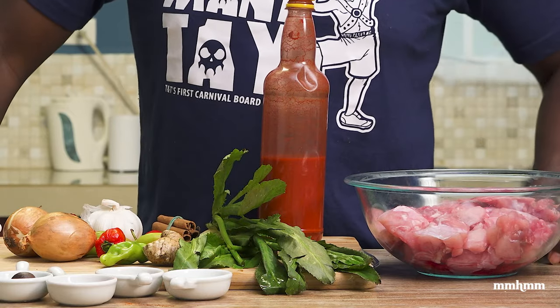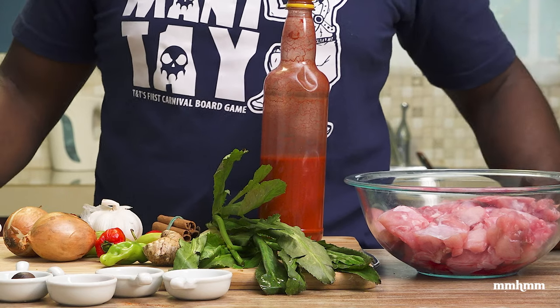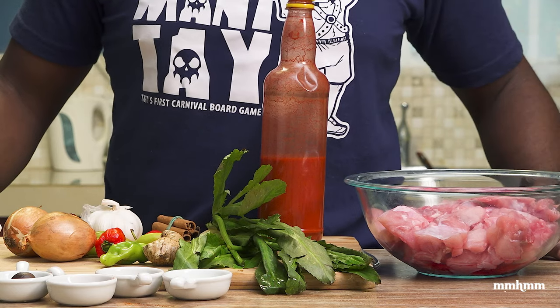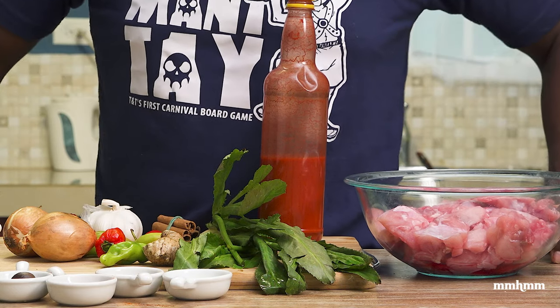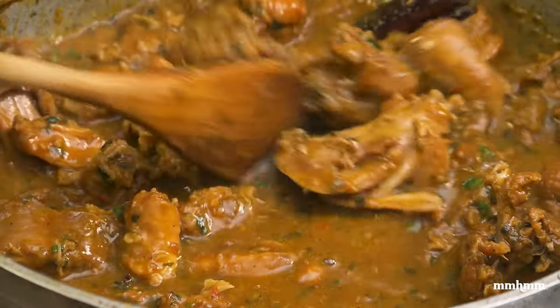Today we're gonna do some rabbit. Now the last time I made rabbit was probably about eight years ago. I made rabbit for Christmas — curry stew with some provision — and that was real nice. So seeing that it's been a while, I wanted to do something that wasn't too run of the mill, so I kind of conceptualized this recipe in my head for ruku stew rabbit.